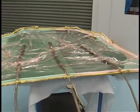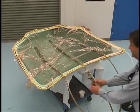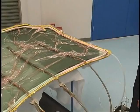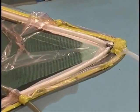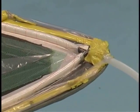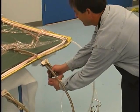Resin lines should be placed so that the part is progressively infused without trapping any dry areas. The resin on one side has reached the outer limits of the part, so we clamp it off. As resin reaches the last corner of the part, the third line is clamped off and the part is left to completely cure under vacuum.